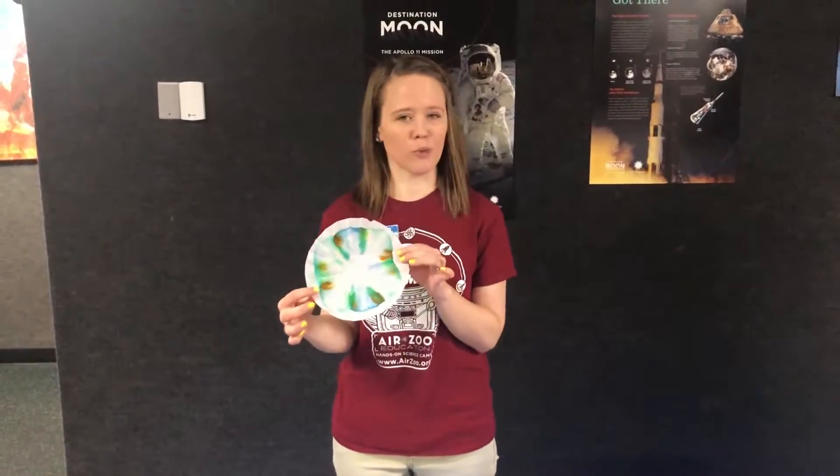Hi guys, Natalie here at the Air Zoo again with another fun activity for you guys today. We are going to be doing coffee filter ink chromatography.